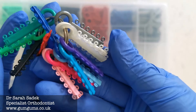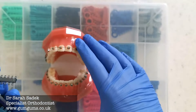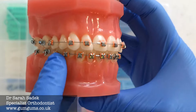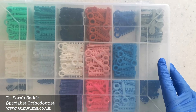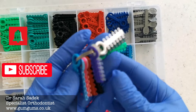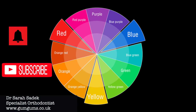Many will decide on the day. What will happen is I'll show them my selection of colors and they pick one color or perhaps even a combination. The colors go on top of the brackets as shown here, and the wonderful thing is that you can pick one color or two, and they also change it each and every appointment.